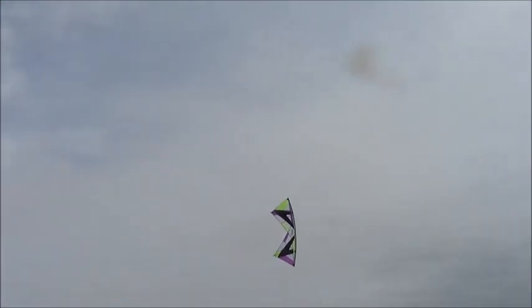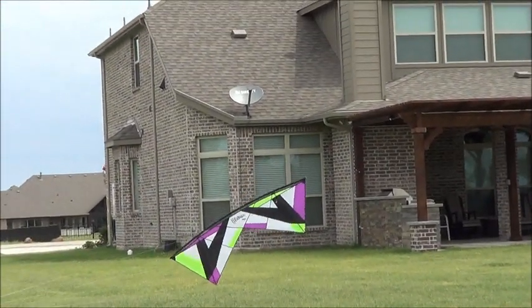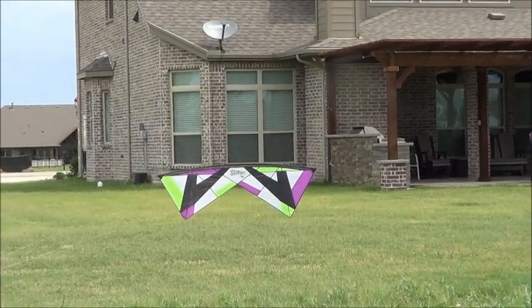That's a nice looking kite. I like it. Revolution Reflex — get you one. Bye.